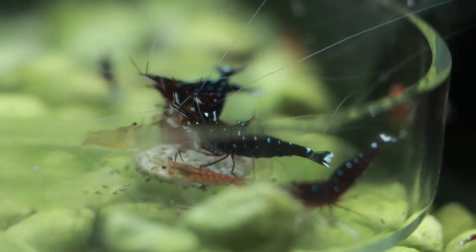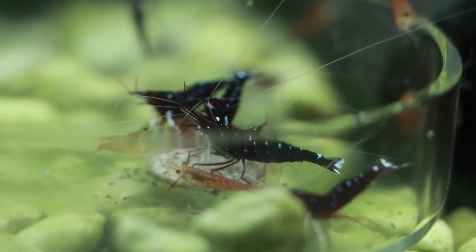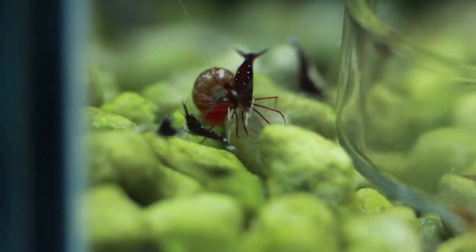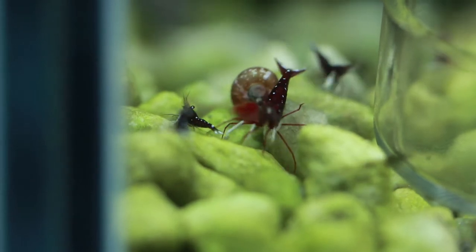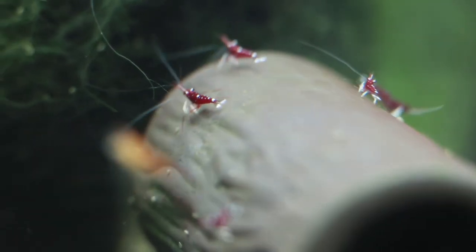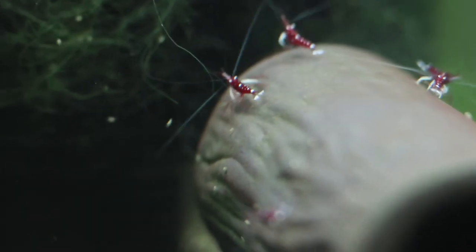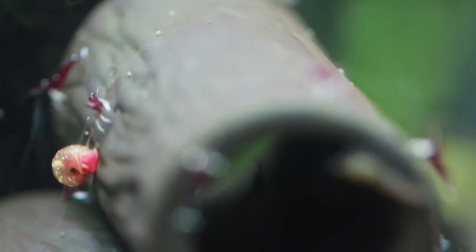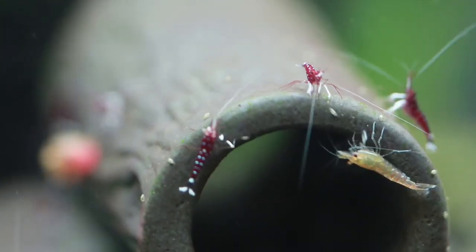I received about 15 locally bred adults, and within three weeks I saw some berried ones in my aquarium. After about another two weeks I saw babies — about two or three babies — and now they're up to about 50. There might be a few more hidden, so I suspect there'll be about 50 to 100 babies right now.